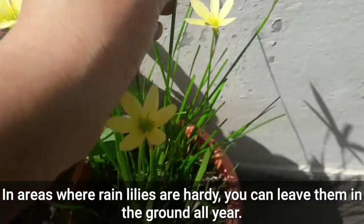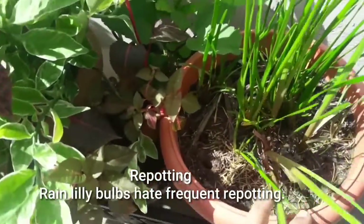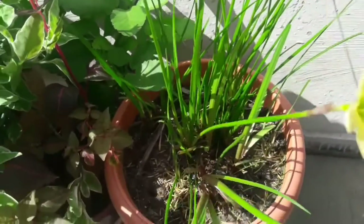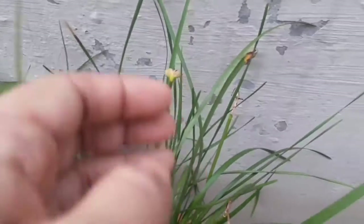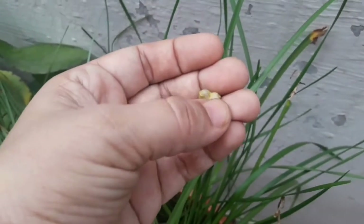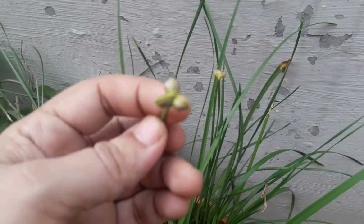In areas where rain lilies are hardy, you can leave them in the ground all year. Rain lily bulbs hate frequent repotting as it may drastically decrease the flowering. You can see the seed pods — they are not mature yet. This seed pod is about to mature; you can see it opening.